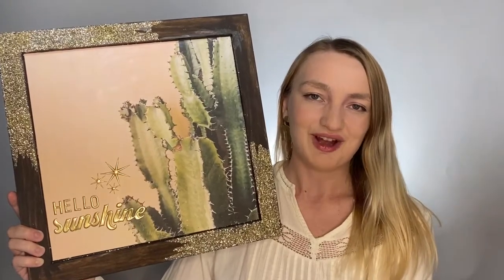Thank you so much for watching this video. You can shop all the supplies needed to make this project at craftstirac.com/projects. Thanks.